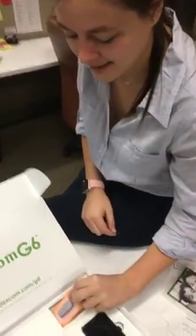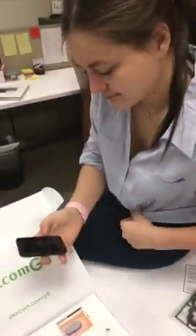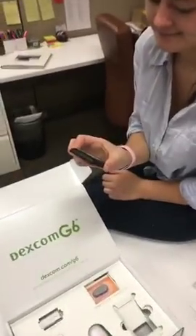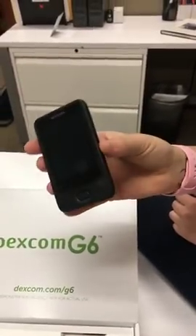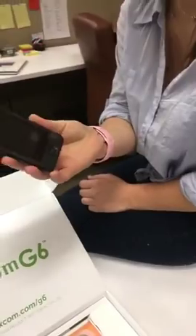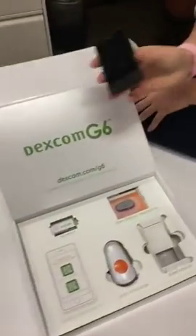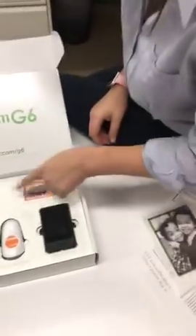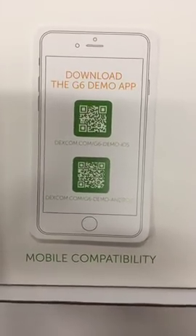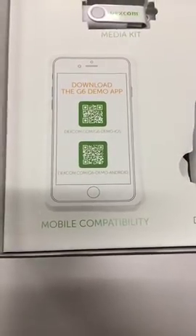We have a question from Jordan asking if the receiver is the same as the G5 Touch. We both just use our iPhones, but this is what the receiver looks like — it looks very similar to the G5 receiver. I would assume they probably made this to work with both the G5 and the G6. This will also connect directly to a smartphone — it works with both Android and Apple devices, including iPhones, Apple Watches, and Android watches.